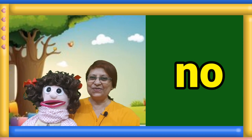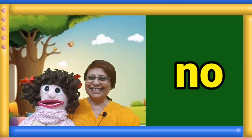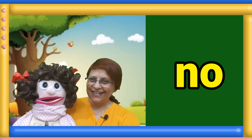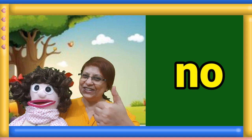Next sight word. Touch your toes and read the word. Good. One, two, three. What is the answer Manami? No. Good job.